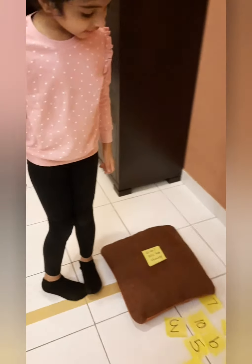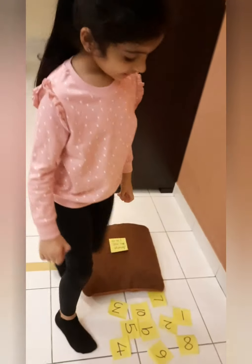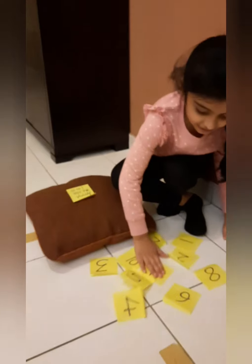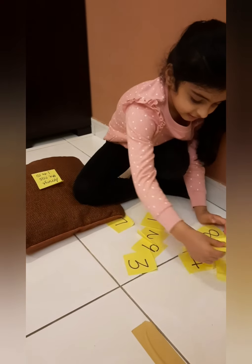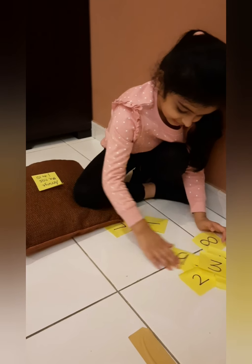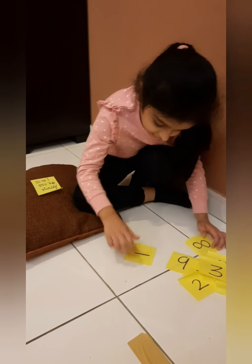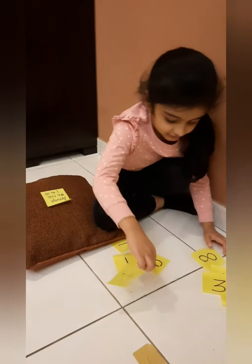Arrange the numbers 1 to 10. Can you arrange it? You arrange it 1 to 10 quickly, yes?